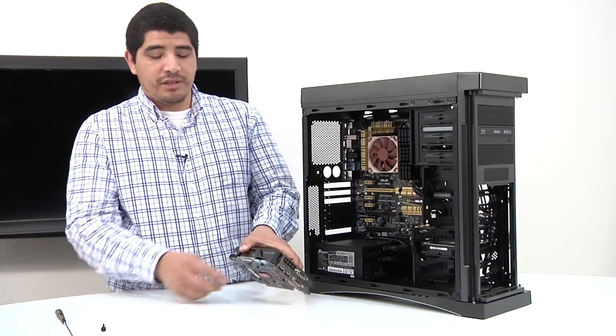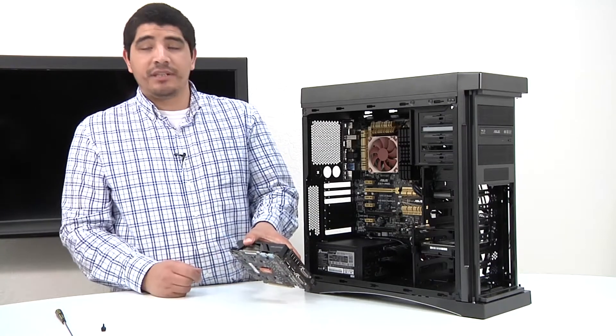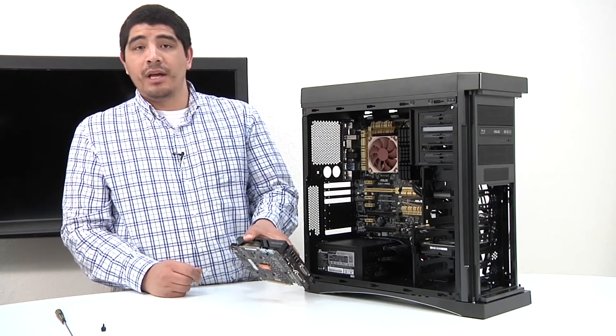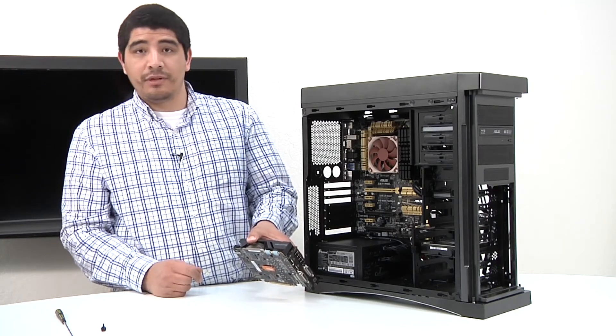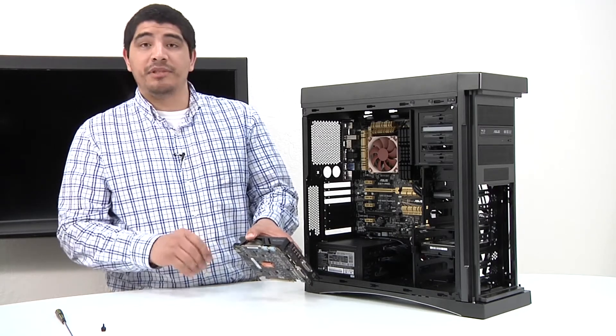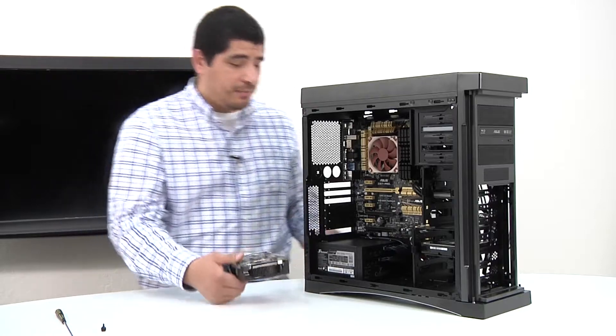When we install it, you're going to see these two protective covers. Those are for users utilizing SLI or multi-GPU configurations. If you're not using two GPUs, don't worry about them — leave them there to protect those SLI connection points.